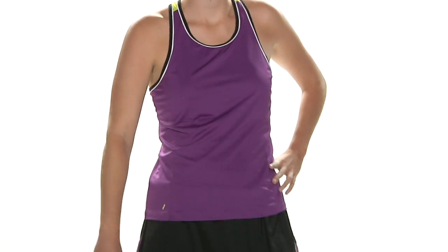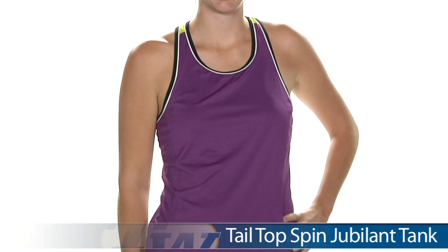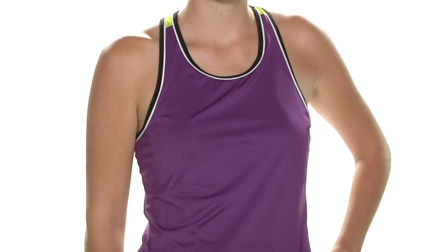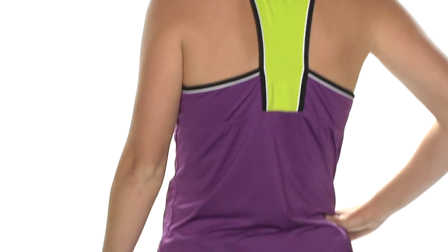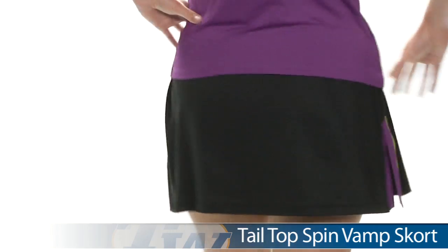Next up we have Brittany, and on top she is wearing the Jubilant Tank. It has a nice built-in bra with removable molded cups, and contrast piping and binding at the neckline and armholes. Looking at the back, there's a really fun pop of lime on that racer back. On the bottom she is wearing the same Vamp Skort we saw Carly wearing, but in black, and it has built-in shorts.